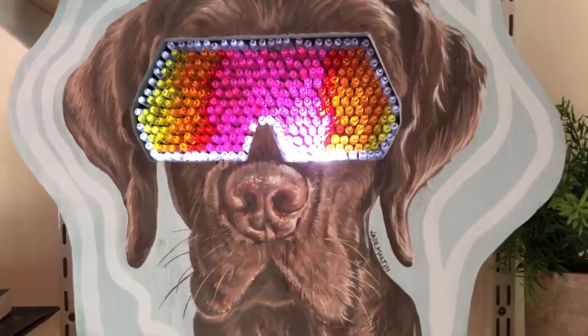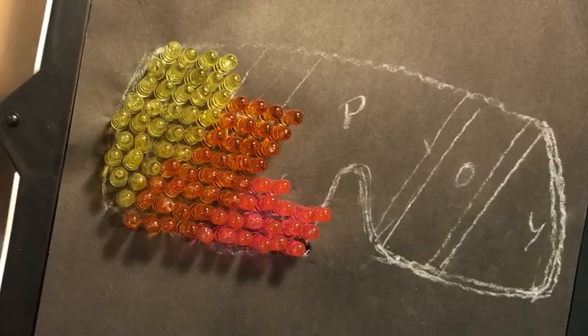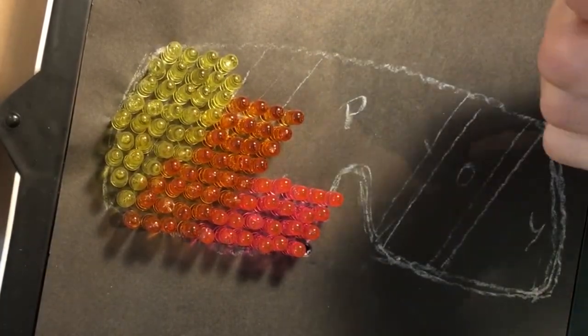I started with a Light Bright, which was so much fun and is such a throwback. The Light Brights come with sheets that you can trace with pre-made designs. I just flipped one of these over and drew the sunglasses more or less how I wanted them designed, then started plugging the pieces in.